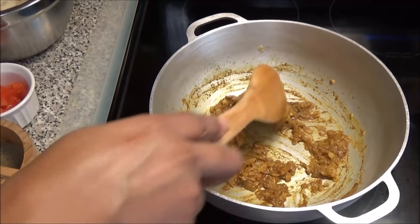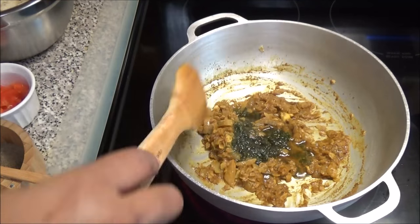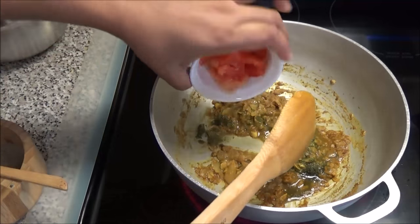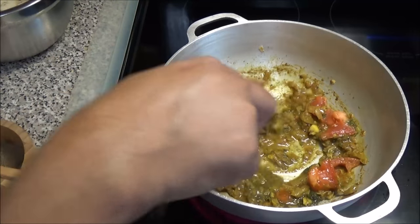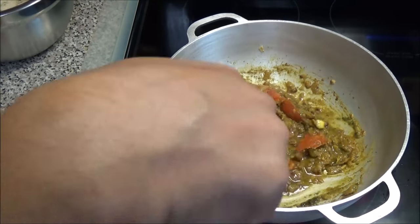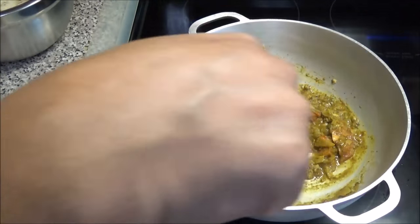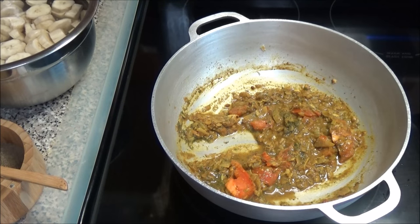My curry has turned into a thick paste, so now I'm going to add in my green seasoning or bandana. I'm going to add in my tomatoes now — as I said, the tomatoes are optional. I just like adding a tomato when I make certain curried dishes. And now I'm going to add in the green fig or green banana.